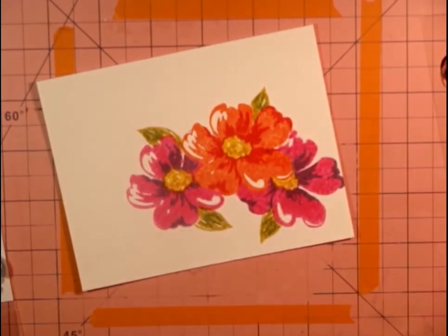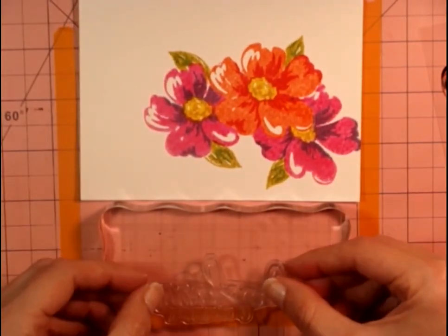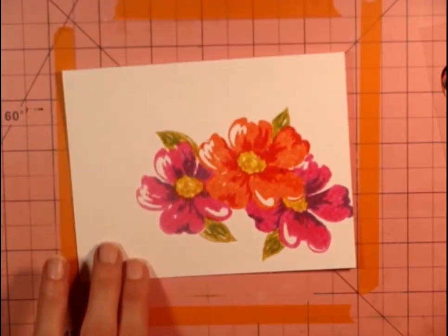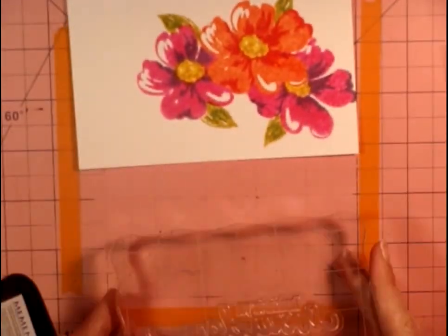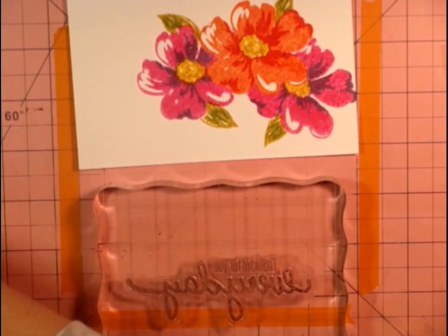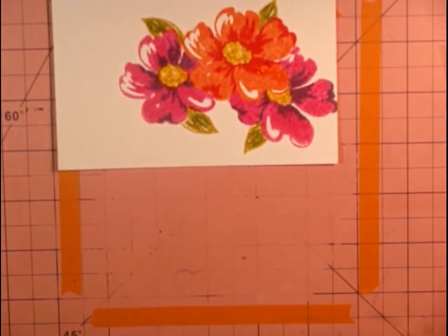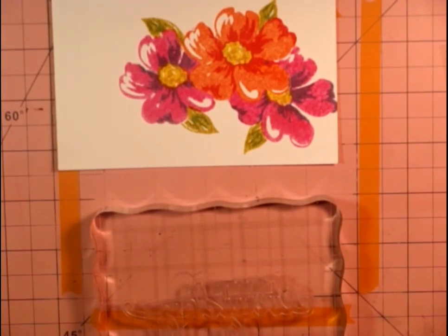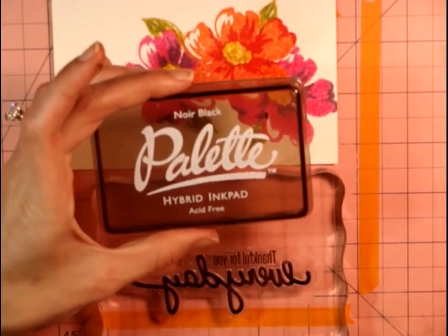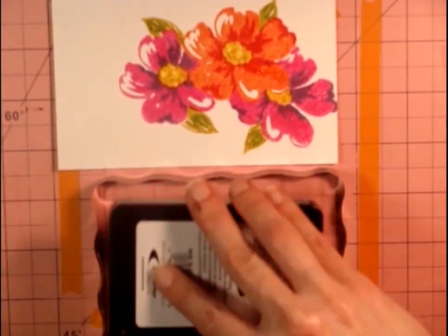Isn't that so pretty! I'm just amazed at how great these stamp sets are. This sentiment stamp set is by Jillybean — I think I got it at Joann's. It has a lot of great large sentiments and I've been very happy with it. I'm going to stamp this sentiment — actually, let's not use Memento Tuxedo Black. Instead I'm stamping it in my Nour Black palette hybrid ink, which is a much better choice — it's bolder and more crisp.